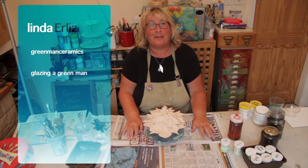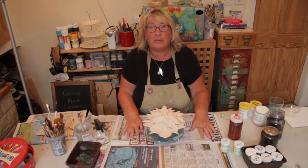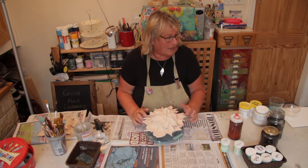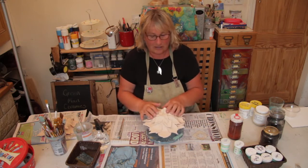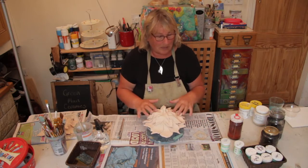Hello, this is Linda from Green Man Ceramics. Today we are going to be doing some glazing of the green men from the digital workshop that I did previously. So we're going to be using oxides. I've decided to do this as a green man, just using the oxides.